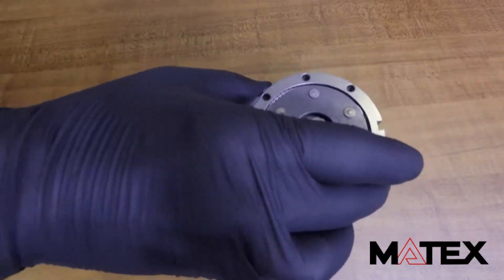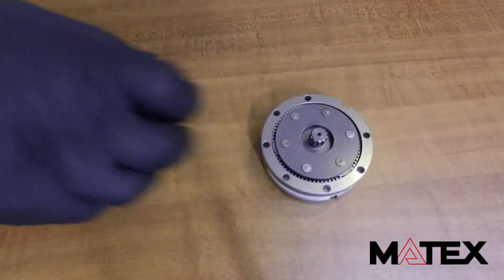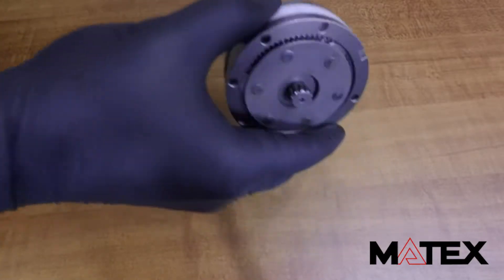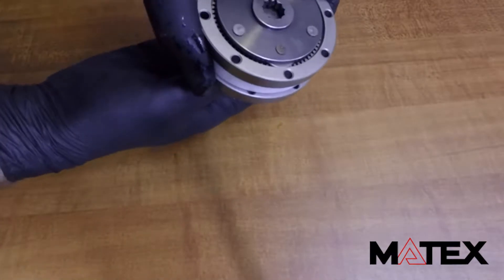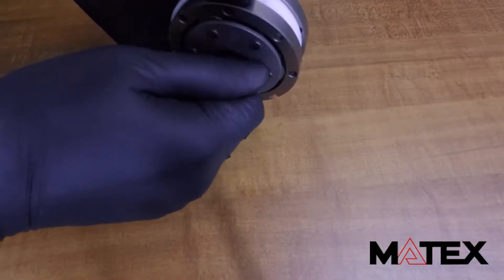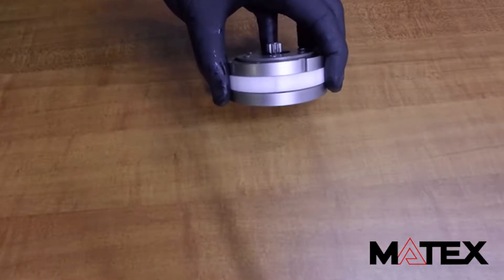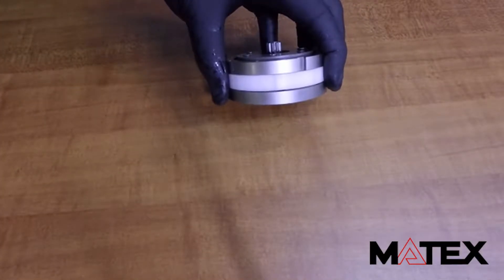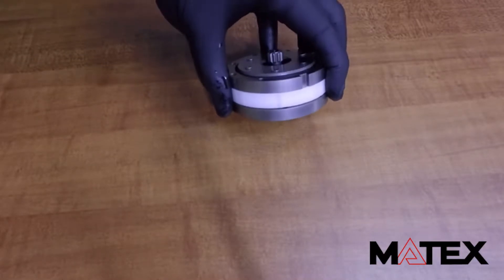Very much so. And now we can easily put them together. In this case, we have two 3-to-1s together, which gives you a 9-to-1 gear ratio. We wanted to show you how easy it is for our gears to be put together to get multiple high reduction ratios. So, that's a very important part of our gear structure.